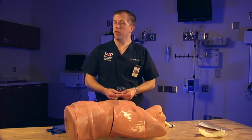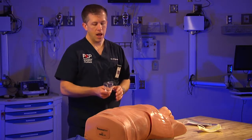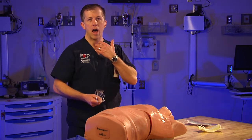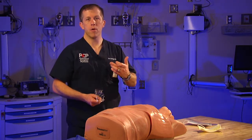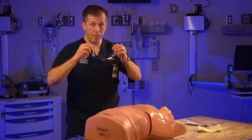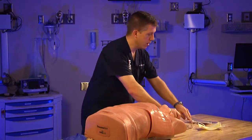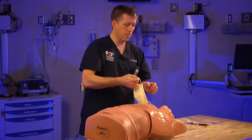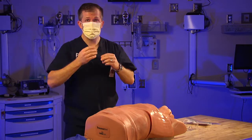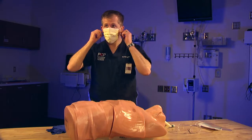In some of these procedures — especially with the cric, the needle decompression, and the chest tube — you have the option of blood actually spurting out of the chest cavity under pressure, or out of the cricothyroid membrane under pressure if someone is performing bag valve ventilations. So you want to make sure you've got eye protection in position. We have goggles available, and we also recommend that you get a face mask in position to protect your mucous membranes from various bodily fluids.